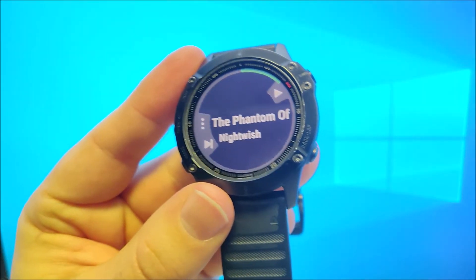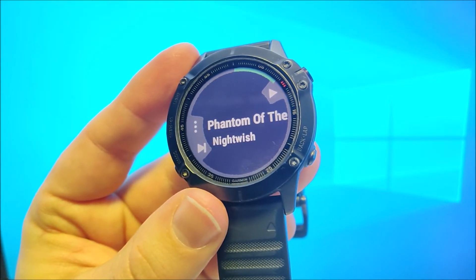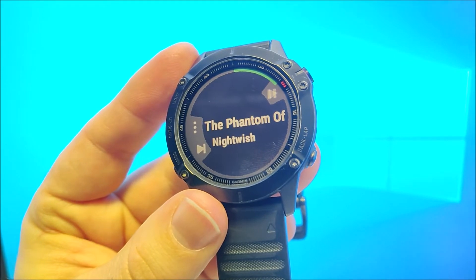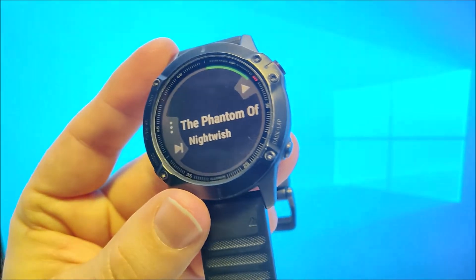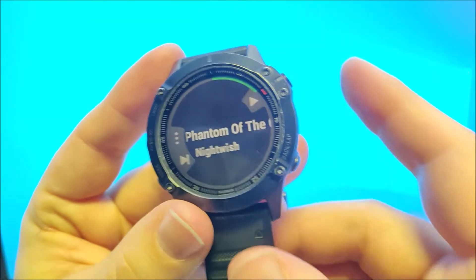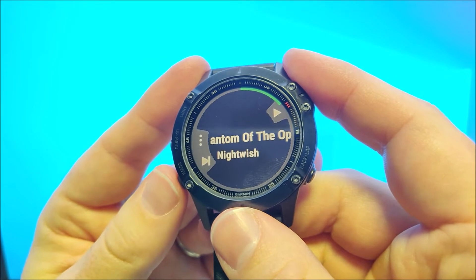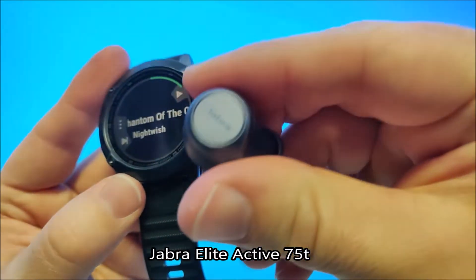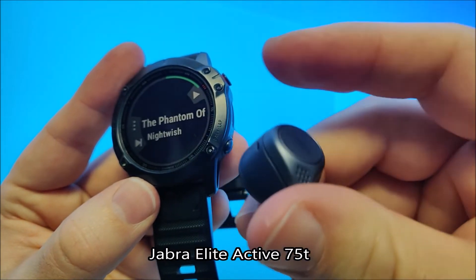You also have the possibility to control your music via the headset. If your headset has play and pause functionality, that can be used on the headset. In many headsets you can also skip tracks, go to previous tracks, and control the volume up and down. I'm using these Jabra Elite 75t — they work perfectly.